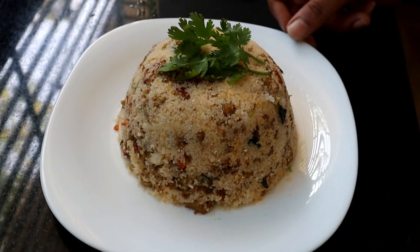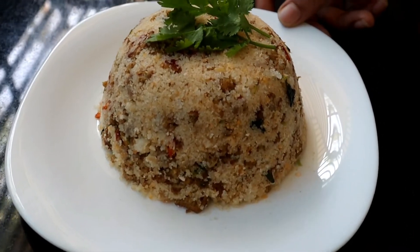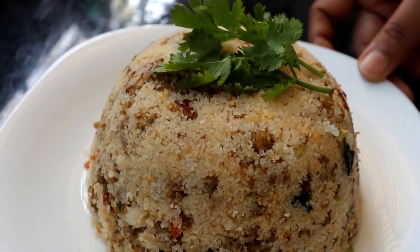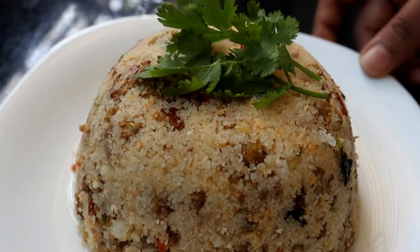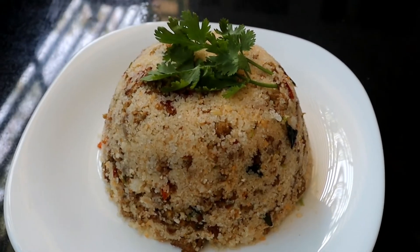It's ready to go to the plate and the plate is ready. If the plate is ready, and you put it on the plate, it's ready to go. This is the way it is coming. It's easy to go to the plate.